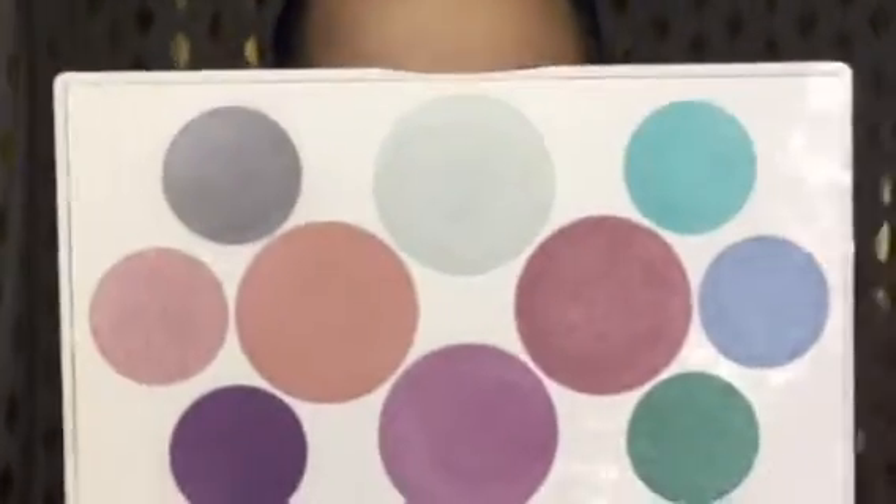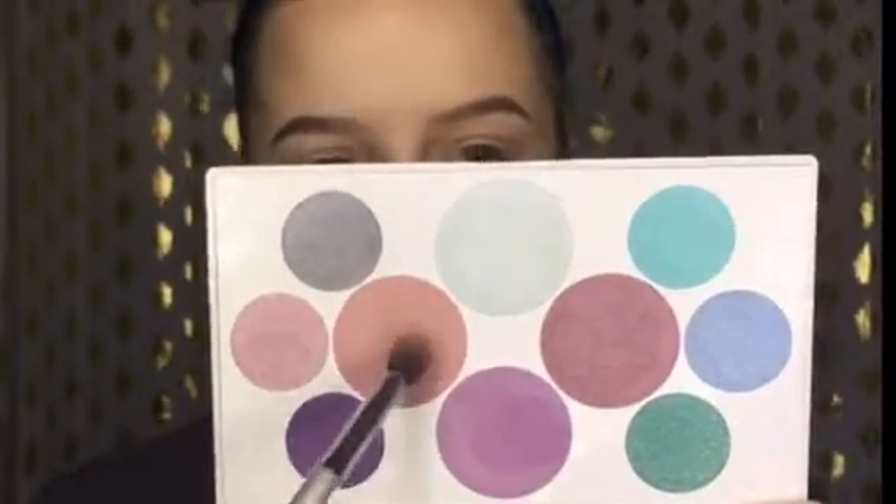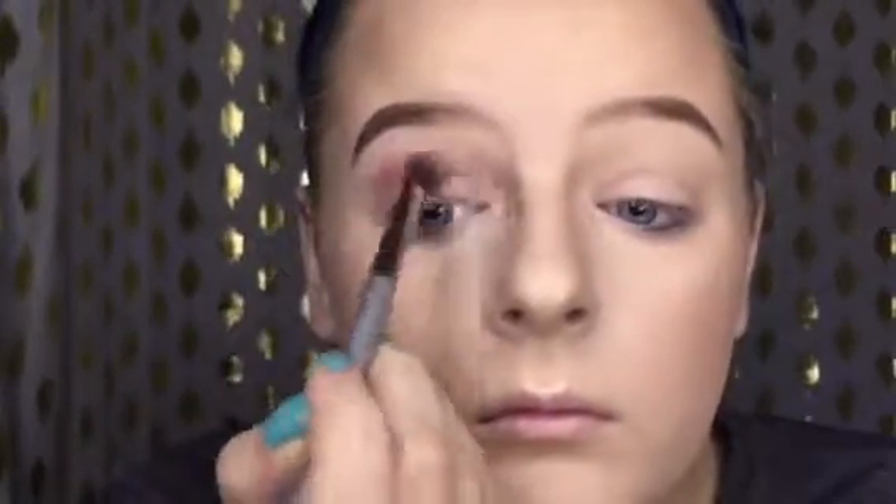So I need a transition color. These are all shimmery shades, so I don't really have any matte shades to use in my transition, so we're just going to try it. I'm going to first go in with this shade, the natural kind of color. Let's see what this does. It's actually not bad. That blended out really well. I'm not mad at it. It blended out pretty good.